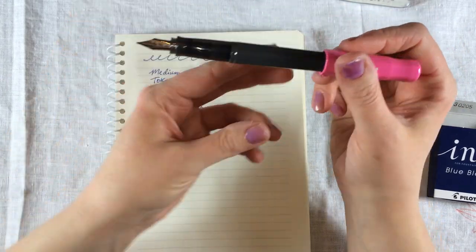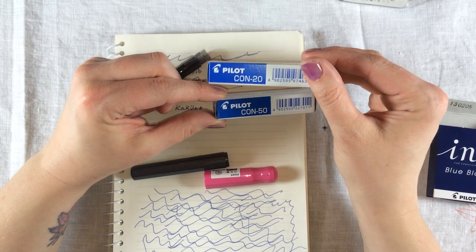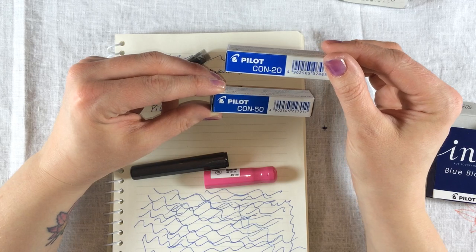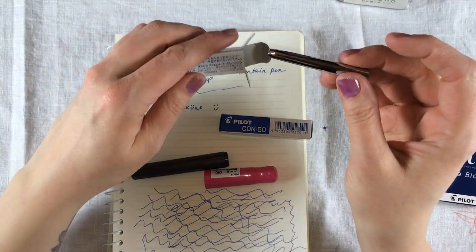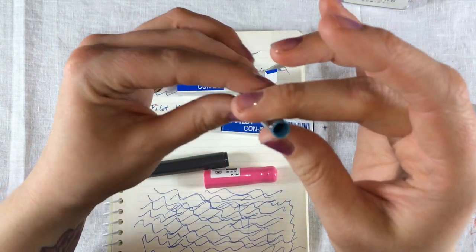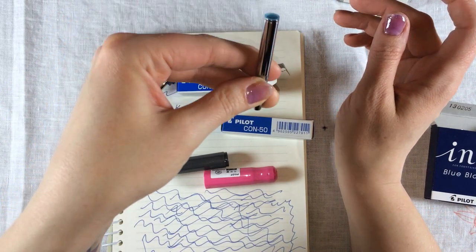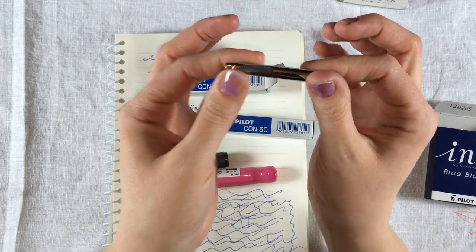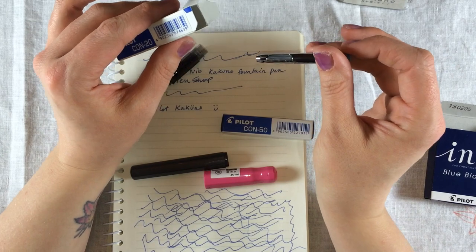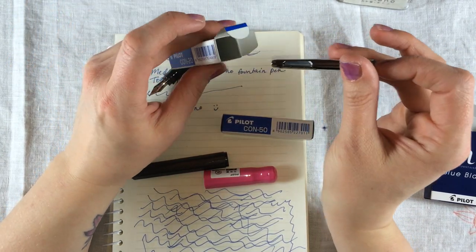There are other ways to fill this pen with ink. You can also use the Converter 20 or the Converter 50 with this pen, and that way you could pick any ink type or color that you desire. The Converter 20 is often called a plate press type converter, and you use the lever on the side to suck ink up into the converter. If you want more specific instructions on how to use these converters, please watch our separate video on how to use Japanese fountain pens — we will link it below.